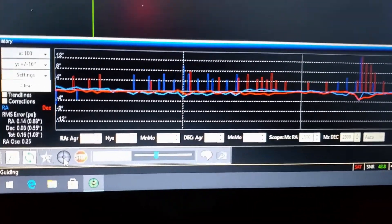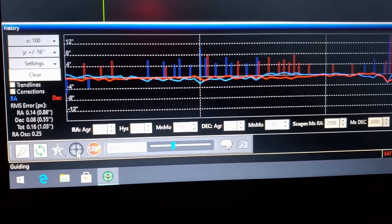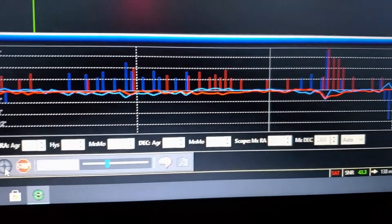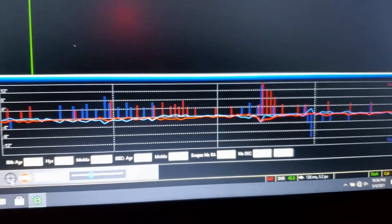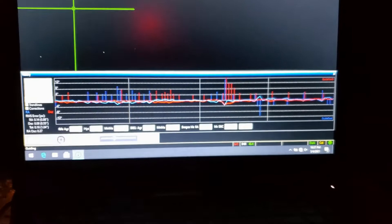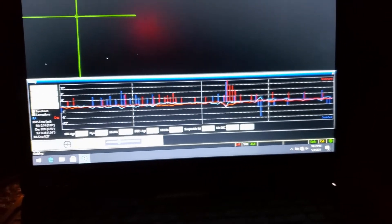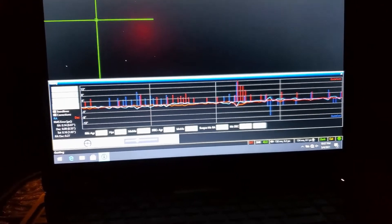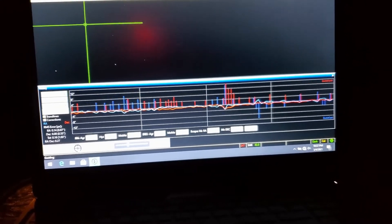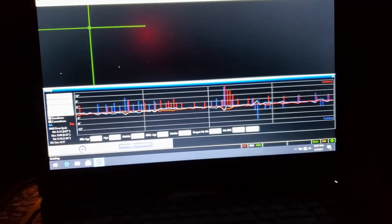It took me a long time to finally get locked in, but we are locked in. Those numbers look good and the graph is looking great. It took me a couple of hours to get the polar alignment down and get the graph running right, so I'm not going to get a lot of time in tonight, but at least I have it locked in for tomorrow. We'll get about an hour and a half tonight and another two hours tomorrow — that should be good.